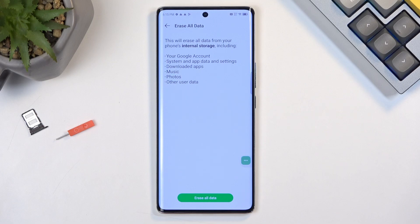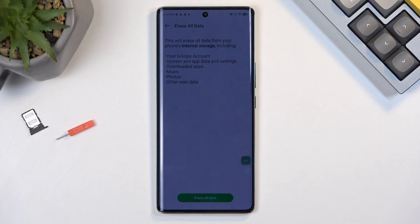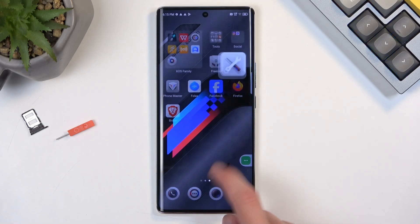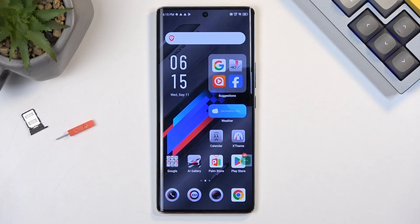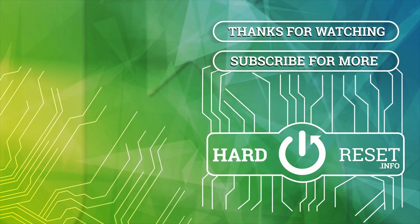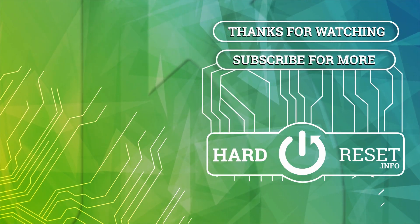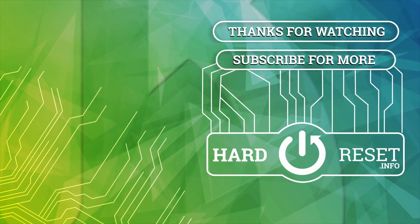I will be going through this reset on a separate video as a simple reset through Settings, so if you're interested you can check that out. For all intents and purposes I'm going to finish here. Hopefully you found this video helpful — if you did, don't forget to hit Like, Subscribe, and thanks for watching. I'll see you next time.